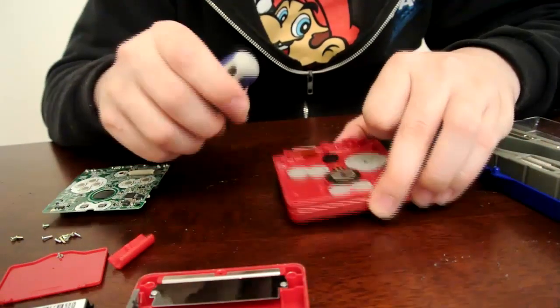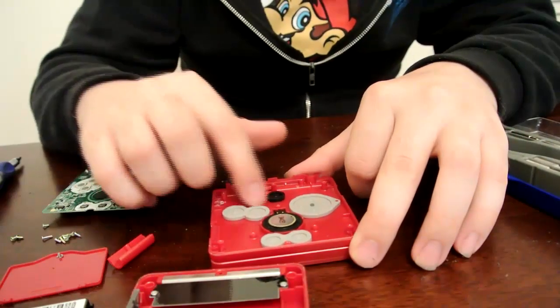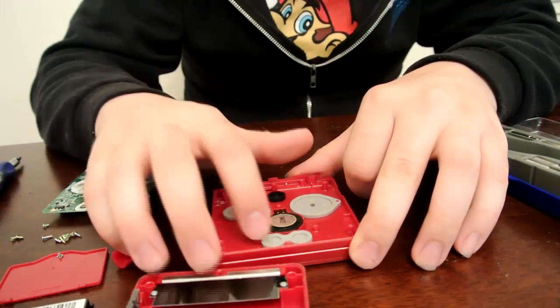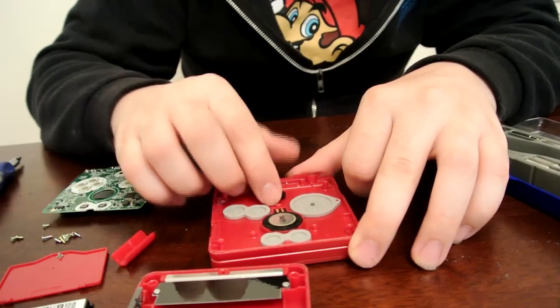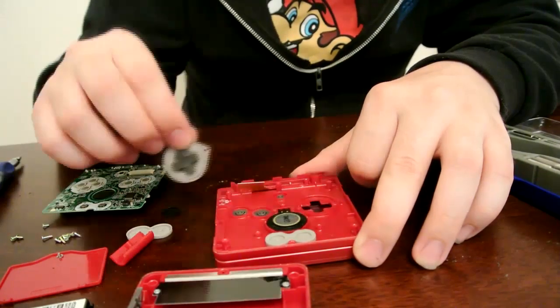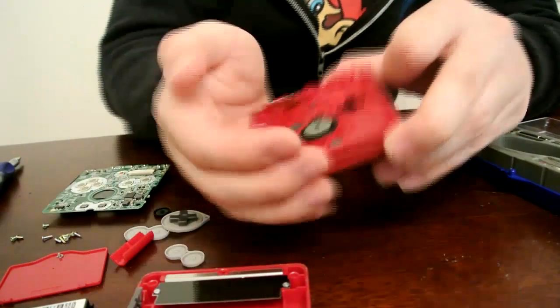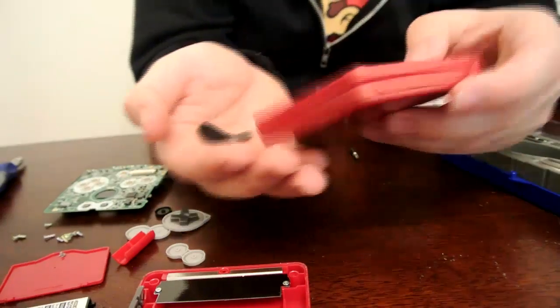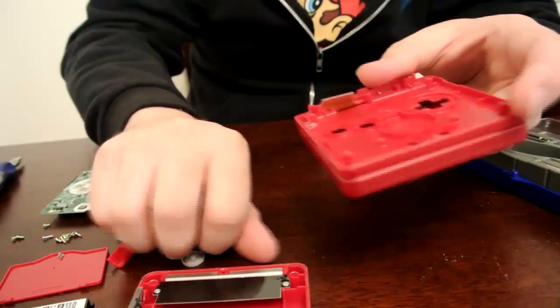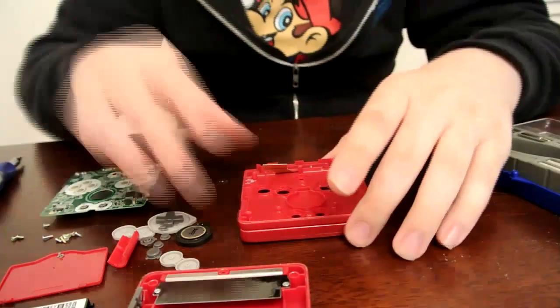Now once you're done with that, you'll notice the buttons — the A and B buttons, the D-pad, the Start and Select buttons, and the Brightness button. Go ahead and start by removing all the membranes that make contact with the motherboard. Some pieces may come up with the membranes, but just empty them all out into your hand and set them aside where you know where they'll be. Sometimes the speaker will fall out and sometimes it won't, so go ahead and make sure you get that out of there too.